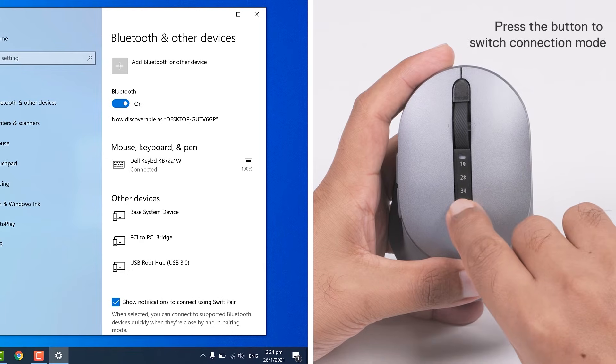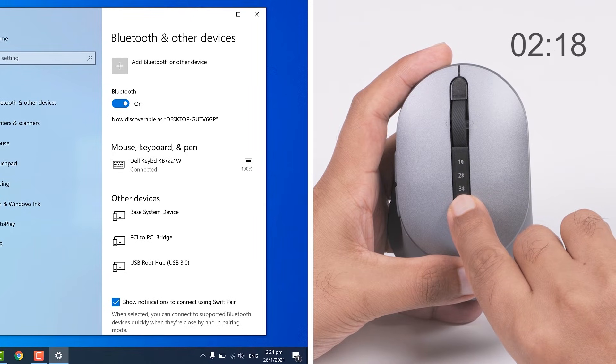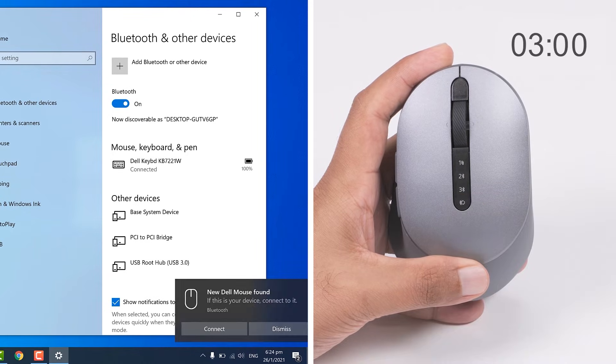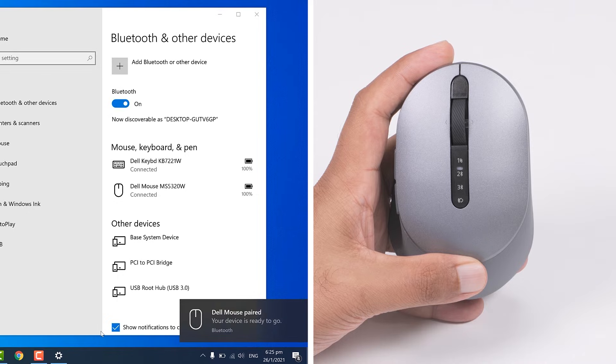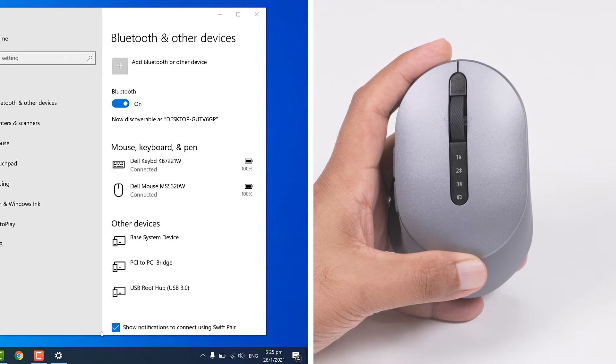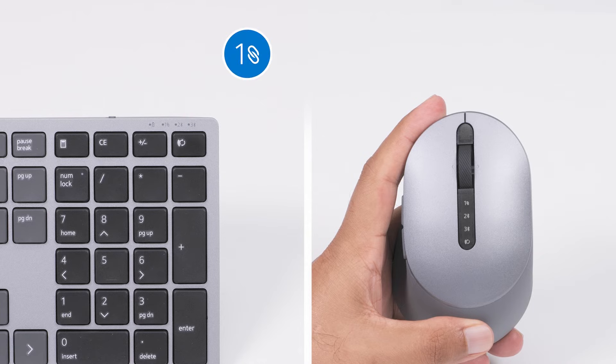Follow similar steps to add a third device. Now you are ready to use the Dell Premier Multi-Device Wireless Keyboard and Mouse. The wireless keyboard and mouse connect to the computer automatically when Bluetooth is enabled and both devices are within Bluetooth range. The Dell Premier Multi-Device Wireless Keyboard and Mouse can be paired with up to 3 devices using Dell Universal Pairing or Bluetooth.